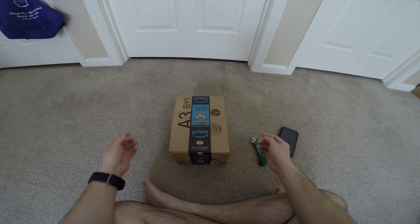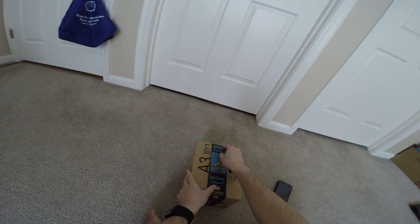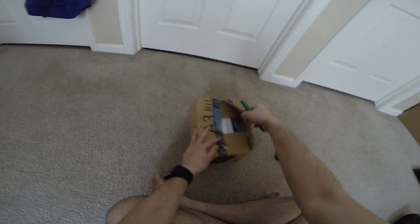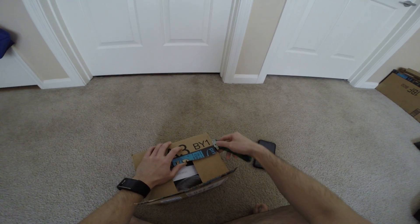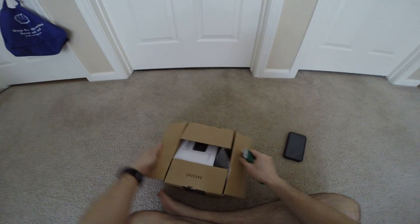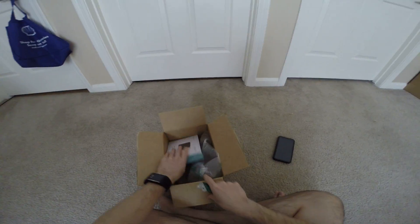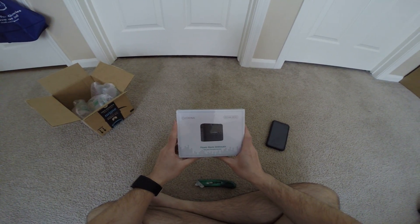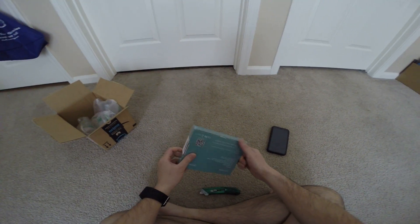Hey guys this is Robert and here's another package so let's open it up and see what's inside. Alright so this is the power bank and it's also a wall charging adapter.